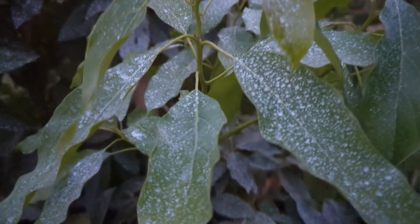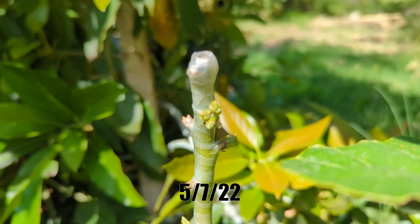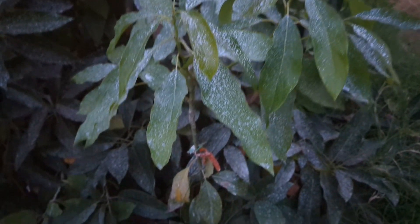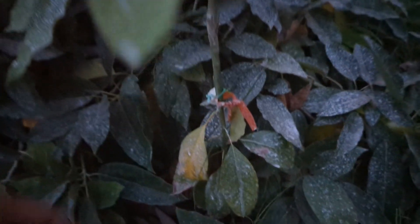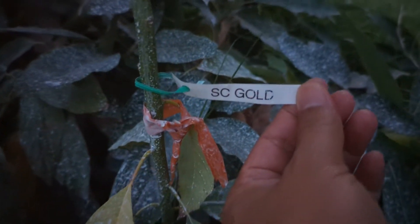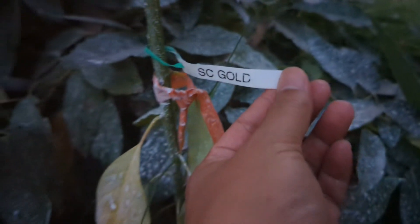I'll show you what it looked like before — it grew really, really nicely. I'm excited about having this in the ground. It's already in the ground and you can see it here. It's a little dark, sorry about that, but it's doing well.